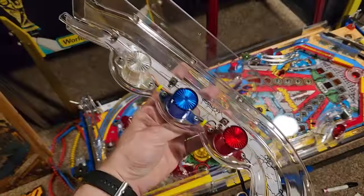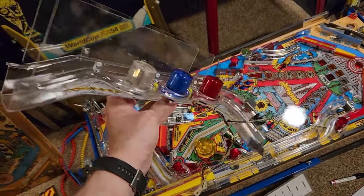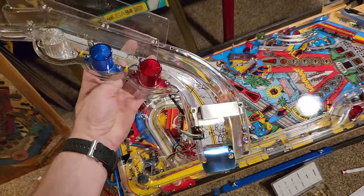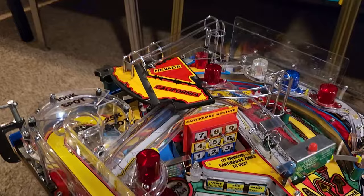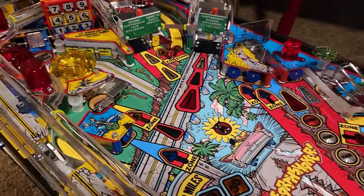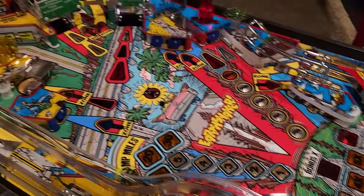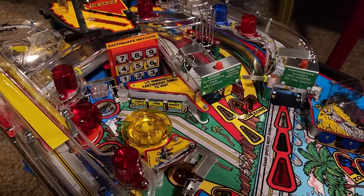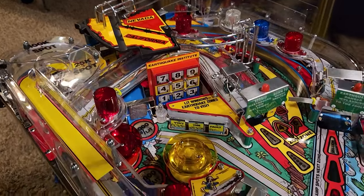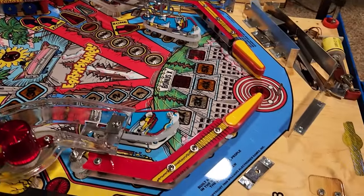My God — the final ramp has been built, assembled, and is ready to install. My goodness! And here we have it — an assembled Earthshaker playfield. Supposedly ready to play a game. I'm going to do a quick check on bulbs, switches, and everything to make sure it's fully functional before going any further.